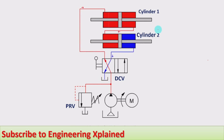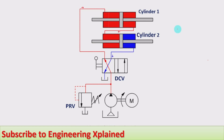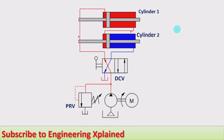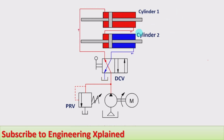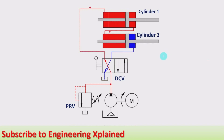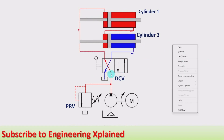In the animation, we can see both cylinders extending and retracting with the same speed at the same time. That is the requirement for synchronization of cylinders in series. For this purpose, double-rod cylinders are used; alternatively, you can match the rod end side area of cylinder one with the blank end side area of cylinder two.